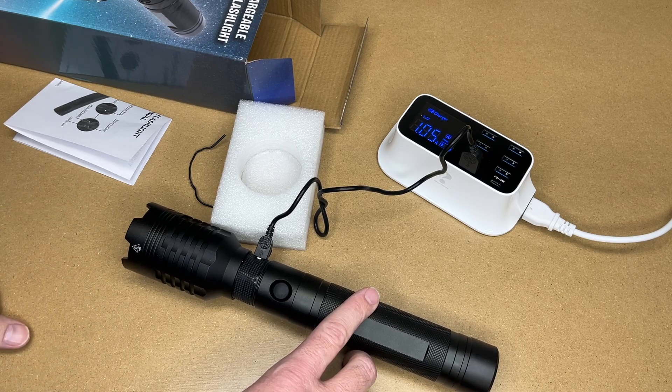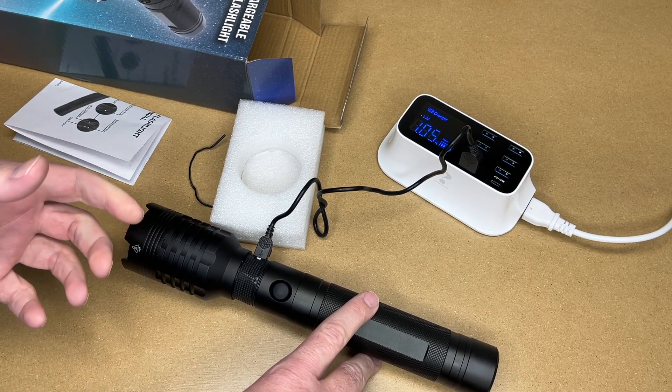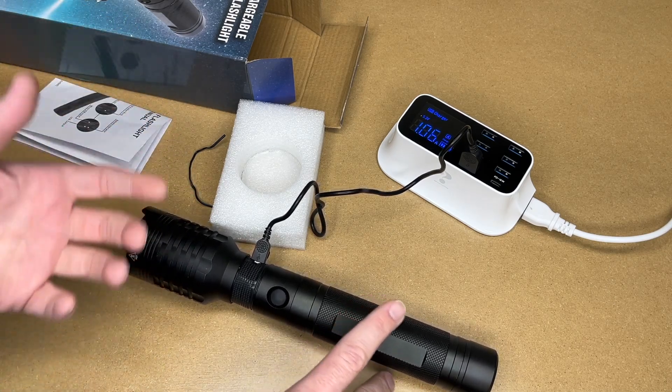The first number — which is the X — is for dust ingress, so this isn't rated for dust ingress. The 5 means it's rated against spraying water, so you can certainly use this in the rain. This isn't made to be submerged like for diving. You can spray water at it, but you wouldn't want to spray something like a pressure washer at it.